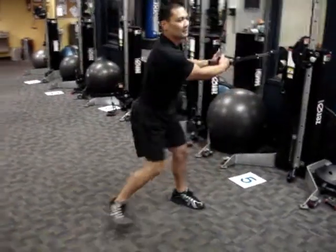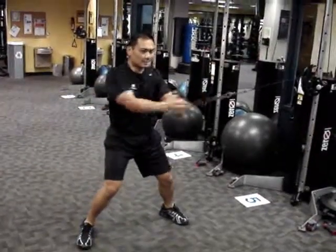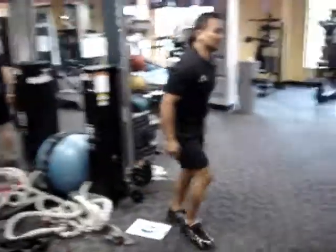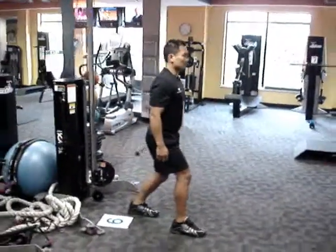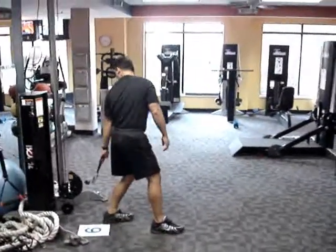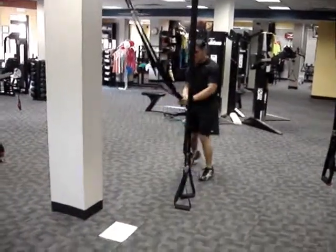Station five: trunk rotations. Skip the cardio, but you get the gist — 30 more seconds. Moving on to station six: the front deltoid raise. Notice, away from the machine. All of these first six were tower exercises, followed by six TRX exercises.